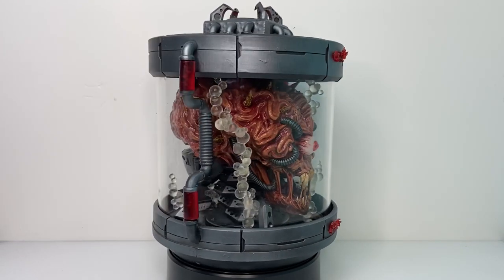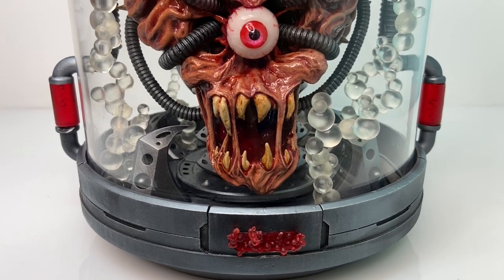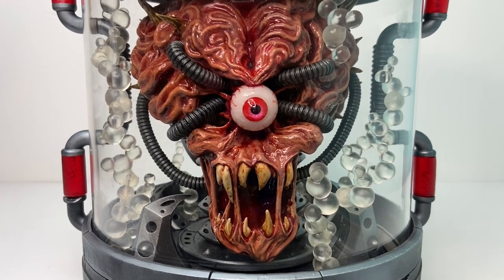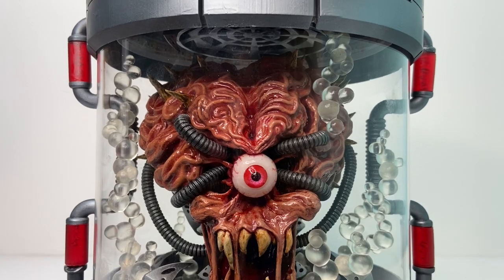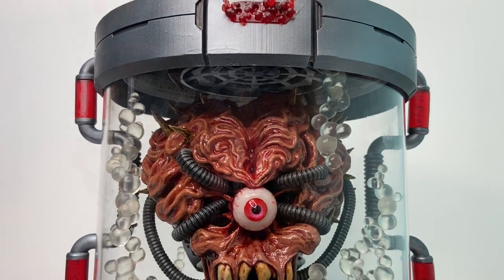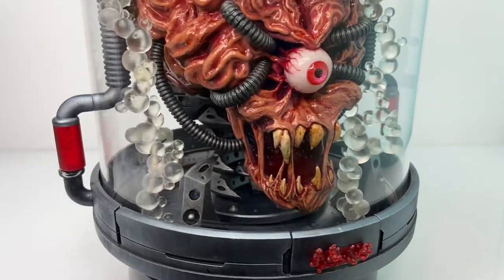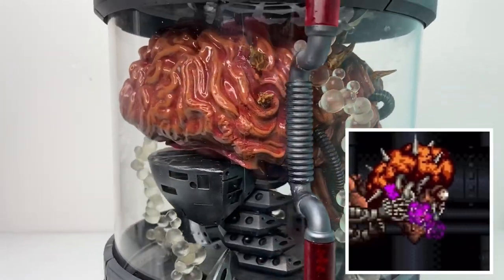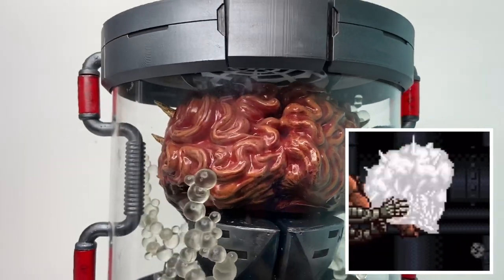Mother Brain is actually my favourite Nintendo villain. Metroid was such a difficult game that the final boss Mother Brain seemed almost mythical to me. Unlike Bowser and Ganon, I never made it to Mother Brain, let alone defeated her in the 8-bit games, and I still haven't done it to this day. But when I battled her in Super Metroid and she revealed that gross single eye and drooling mouth, she really captured my imagination.